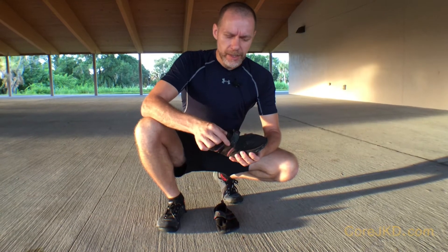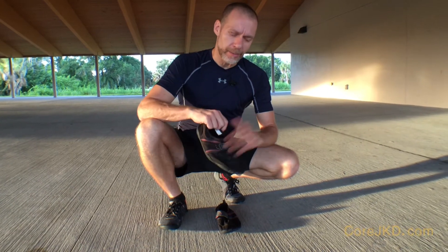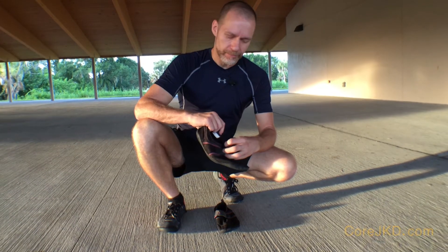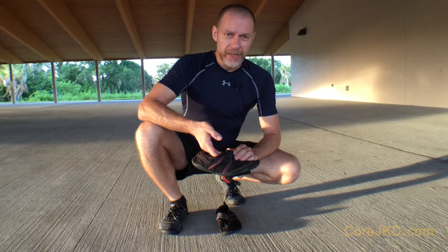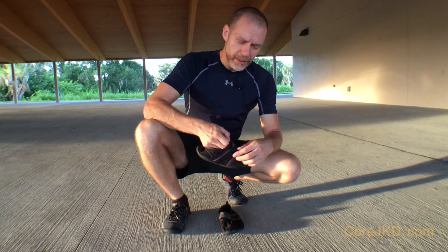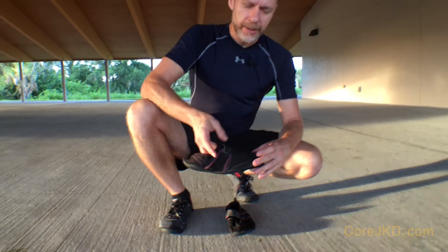They don't have shoelaces on top, which became a problem because of how we spar. If I'm popping this to somebody's head or leg, you don't want a knotty protuberance sticking into somebody's face or anything else. And the reverse end of that is as you get hit, the knot smashes down into the top of your foot. So these were great because they are a velcro type enclosure — it's smooth and flat, you don't have the pain on the hits.